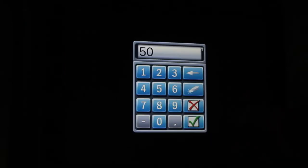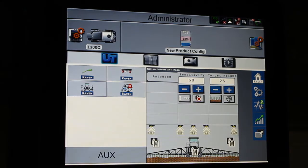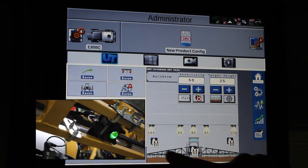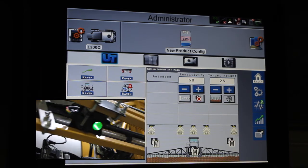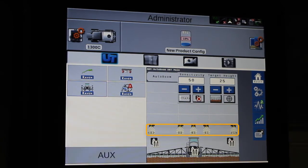And then our target height — so I want to be 25 inches above the crop. Down below it's showing you the mode that the sensors are in, as well as what ringing they are showing at this current time.